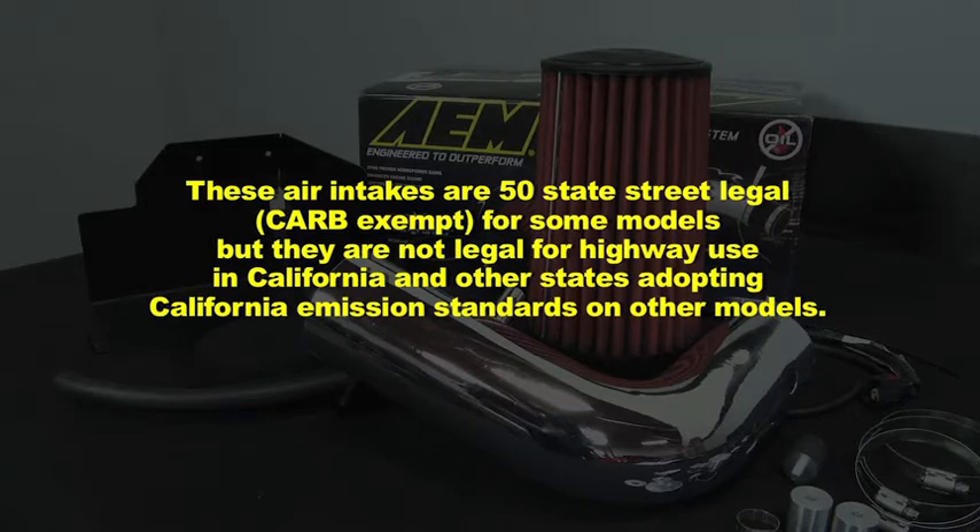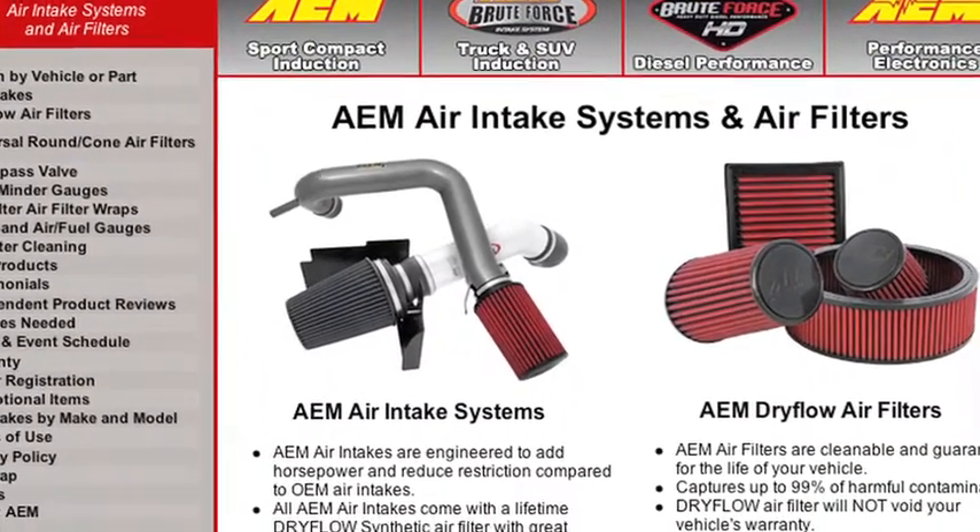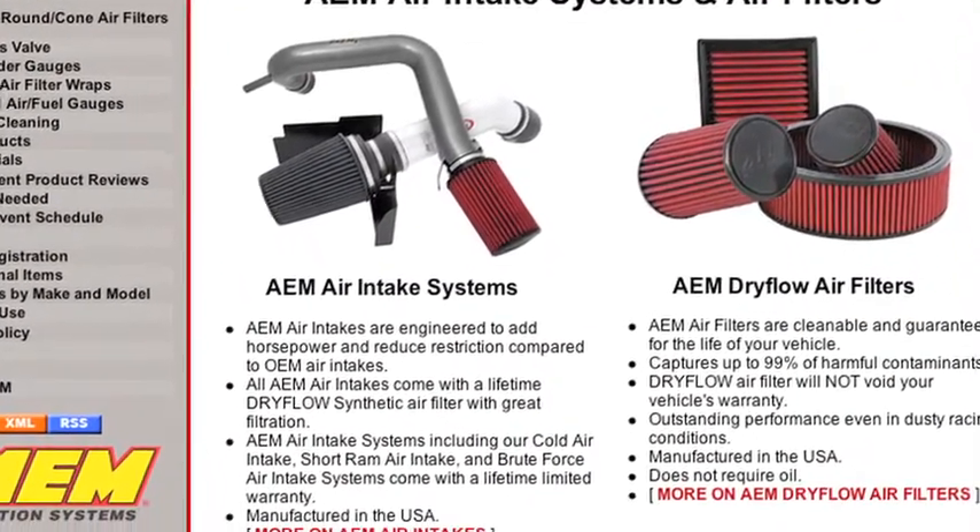These air intakes are 50-state street-legal and CARB-exempt for some models, but they are not legal for highway use in California or other states adopting California emission standards on other models. Check AEMintakes.com for up-to-date information on emissions legality for specific parts on specific vehicles.